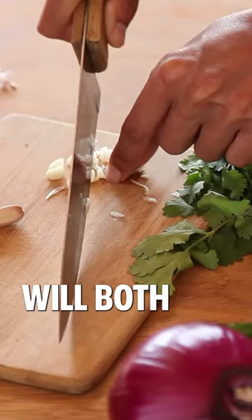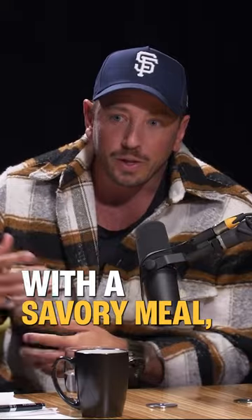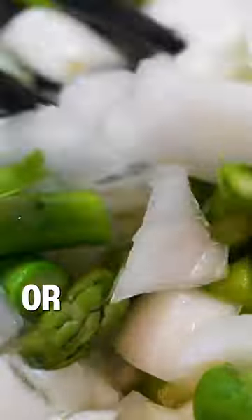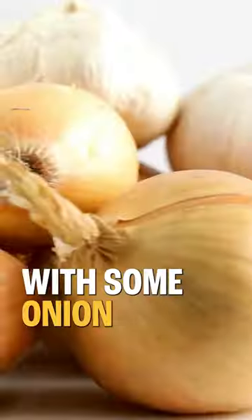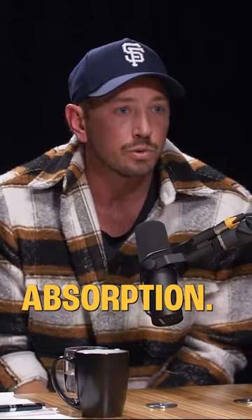Onion and garlic will both increase iron absorption significantly. I didn't know that one. I usually start any sort of savory meal — stir fry or tofu scramble — in the pan with some onion and garlic, and I think a lot of people do that. That can be a great strategy as well to increase iron absorption.